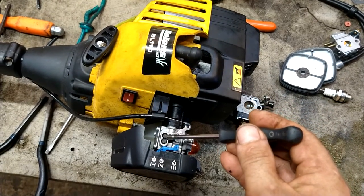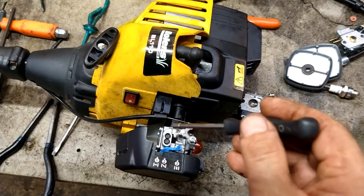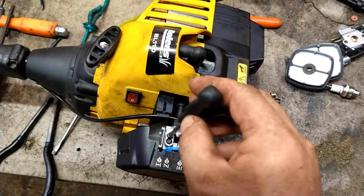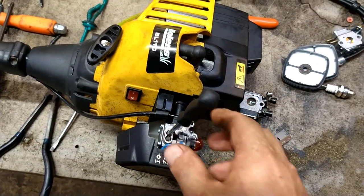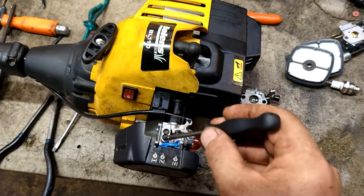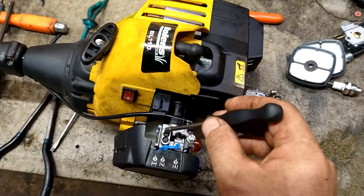This is the idle side. So if you're having an issue on idle, you would put it in there and you can go either way. Most of the time it's going to be counterclockwise, about a quarter turn. Then fine adjust the idle from here, and then refine adjust the high end because it's going to be running richer now all of a sudden.